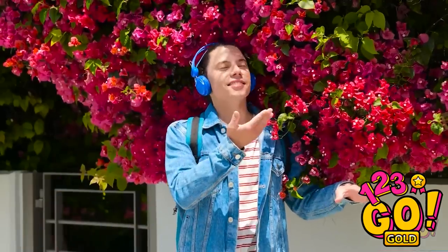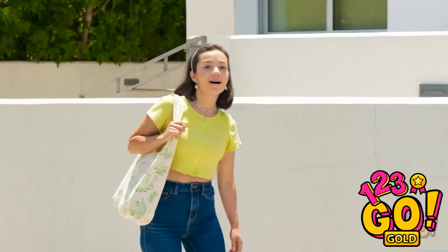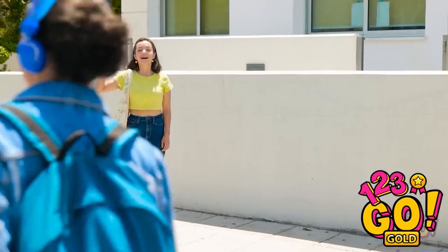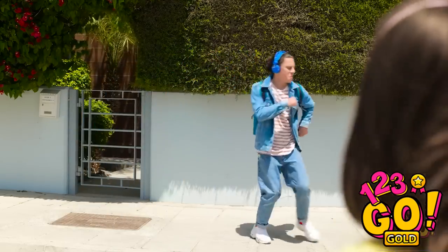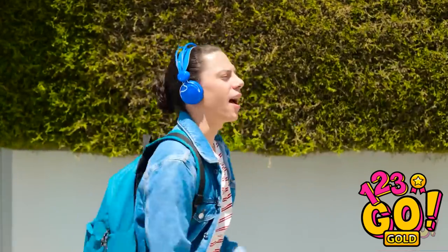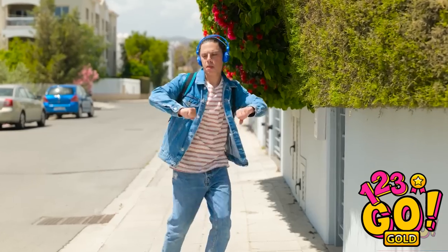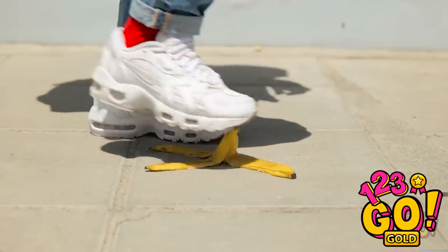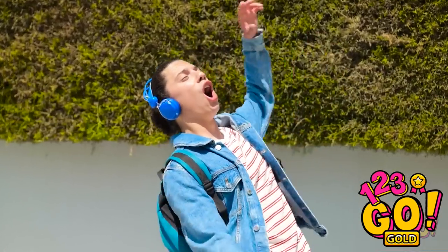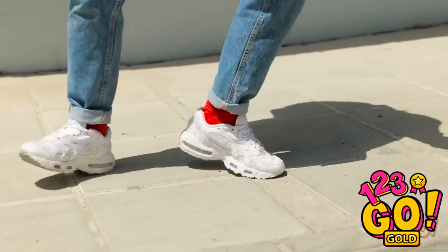Smell that? Nature, baby! Hey, it's Liam! What's up? Ava! Hi! Wait — no, Liam! Don't! What's she waving about? Liam! Stop! The banana — he doesn't see it at all, does he? Oh no! WOOOOOAH! It's all good — nothing can slow down these moves. On second thought!